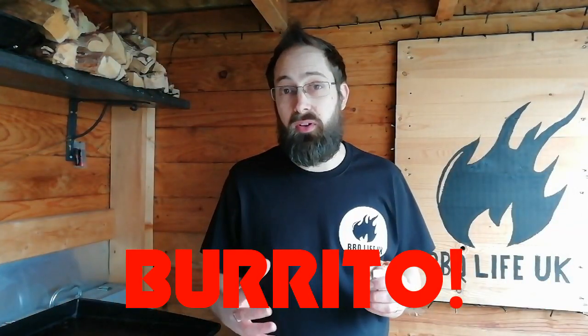Mushroom burritos are something we love in this house, so it is nice to be able to share this recipe with everybody else. Cook it outside on the flat top. You get a bit of crunch from the mushrooms by keeping them flat across the heat and getting the char on them.